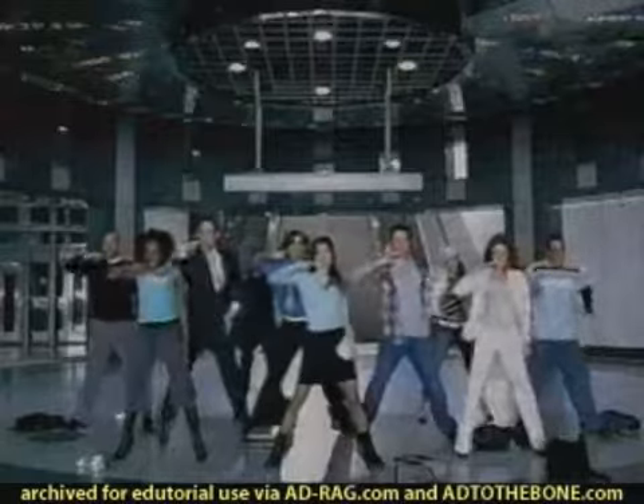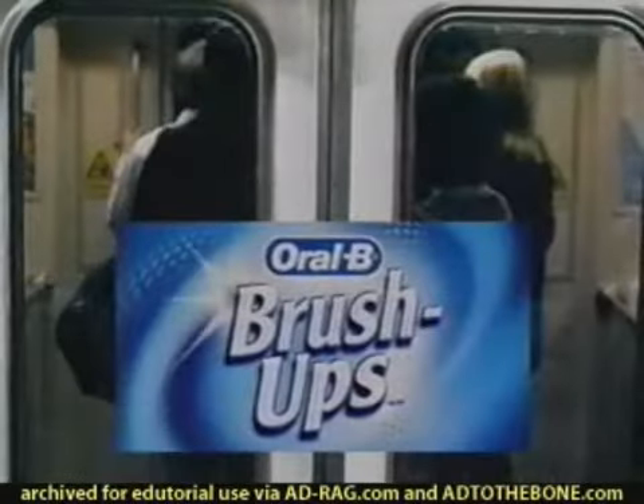All you gotta do is — that's it. Just rip, slip, brush up. New Oral-B Brush-Ups. There's something out there. Time to clean your teeth.